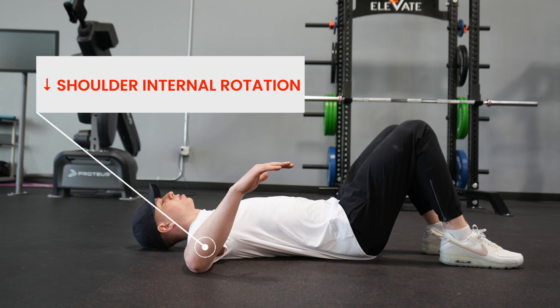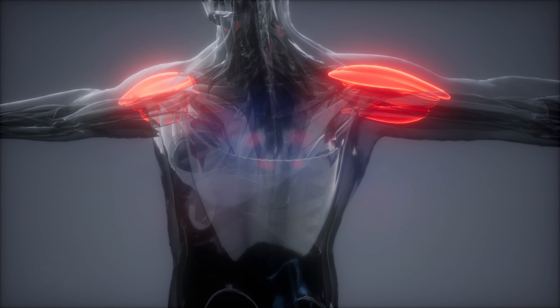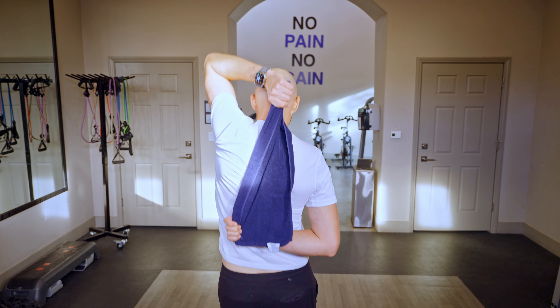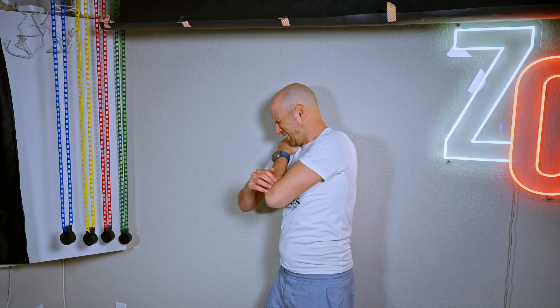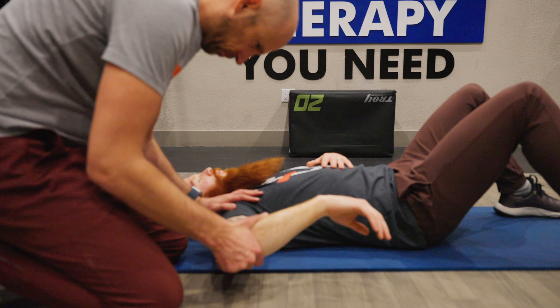Limited shoulder internal rotation can impact your shoulder health, function, and performance. But the problem is most of the exercises used to improve this motion don't work, and that's because you're not working on a key factor that allows your shoulder to internally rotate. If you can work on this, it will improve your range of motion, the way your shoulder feels, and performs.